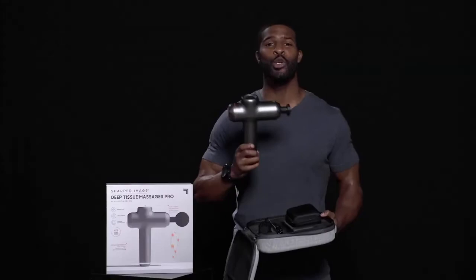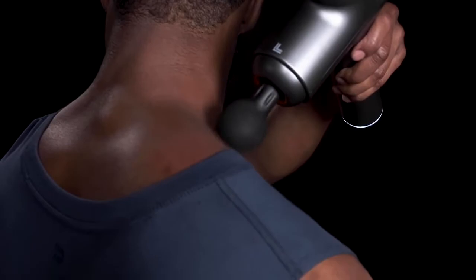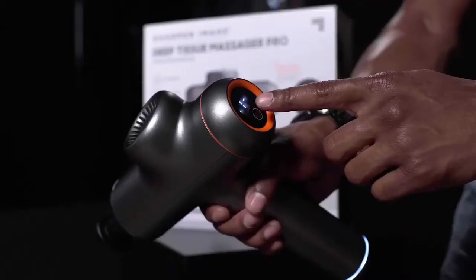Introducing the Sharper Image Deep Tension Massager Pro — the tool you need to give your muscles some much-needed love. This massage gun uses percussion to soothe sore muscles so you can quickly recover from sports training and workouts.